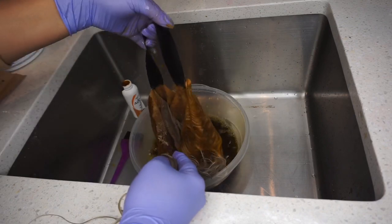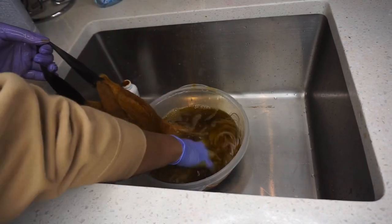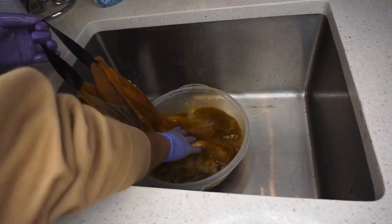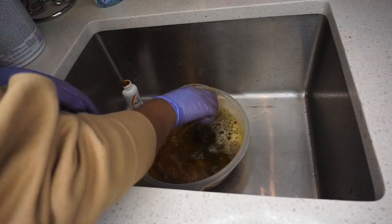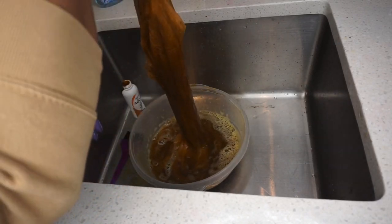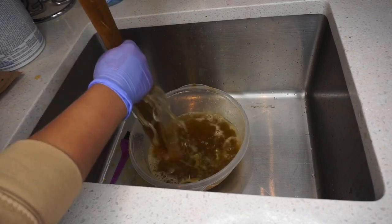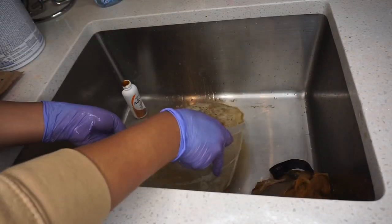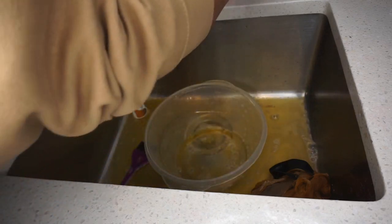You can see me dipping the hair into the ginger color. When I watercolor I always use warm water from the sink. I'm moving on to my next color, so I'm going to pour out this water and add new water.